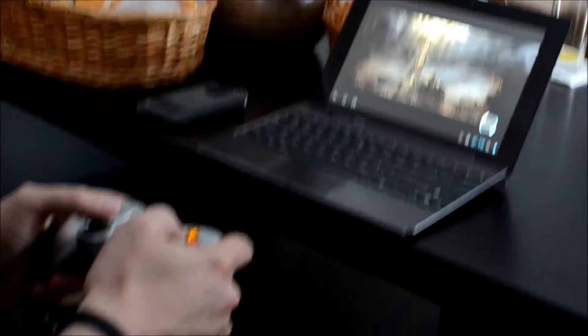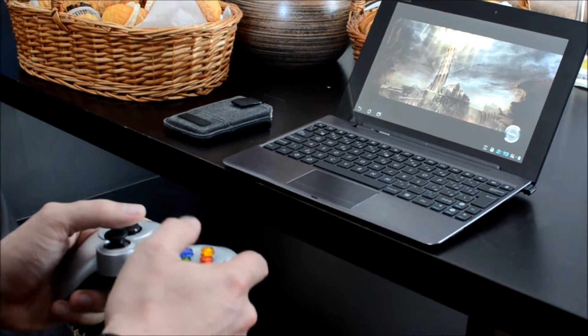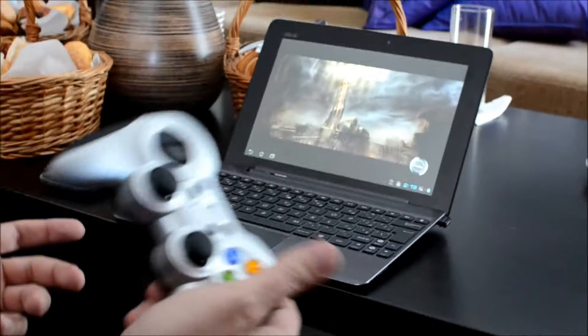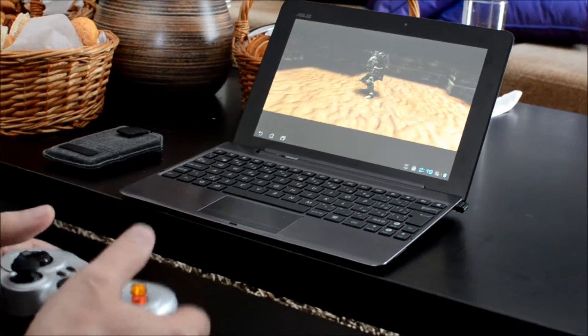Let me just start this. Almost every new game we are releasing now on Tegra has controller support — which is very good. In the future you can easily connect the tablet to your TV and just play it like a console.